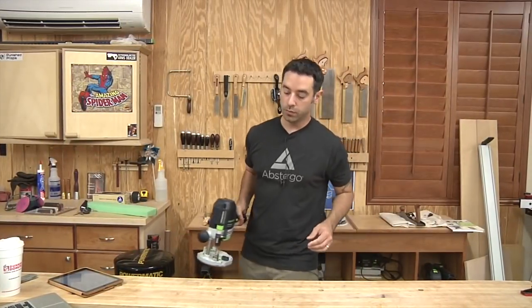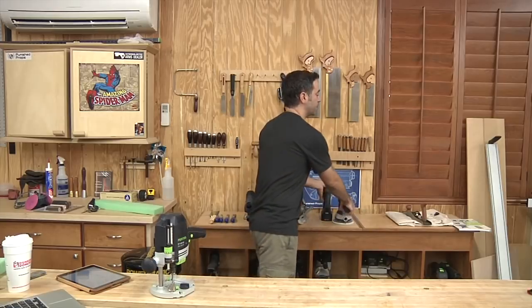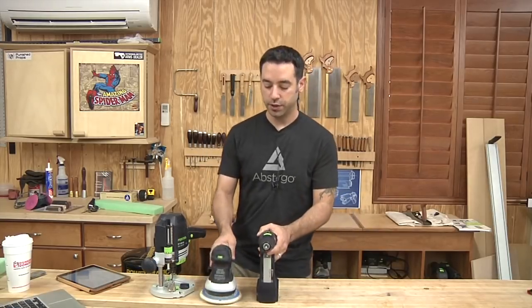What I want to show you is what I consider to be a basic toolkit for a beginning woodworker — someone who is interested in power tools, but not necessarily ready to commit to the big power tools, the table saws, the band saws. So what do you need to get work done?